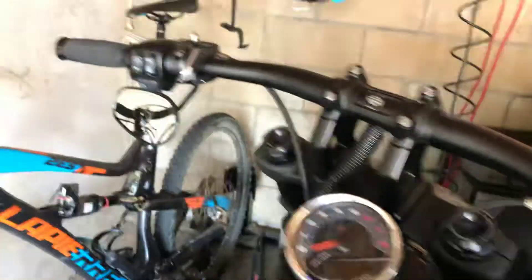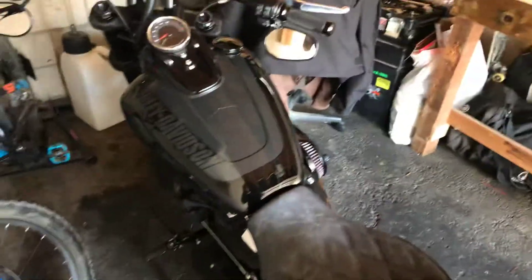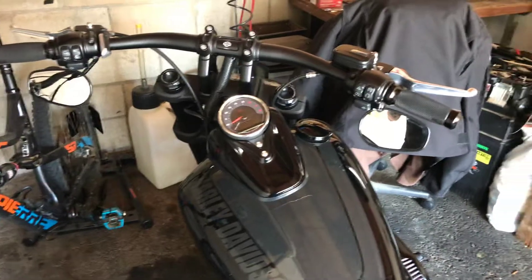I also flipped my mirrors, which I think is a must on this bike — it works so much better and looks so much nicer. I picked it up from another guy's video on here. I had it on my 48 and I really liked having the lower mirrors; you get much more visibility and it looks a lot nicer.